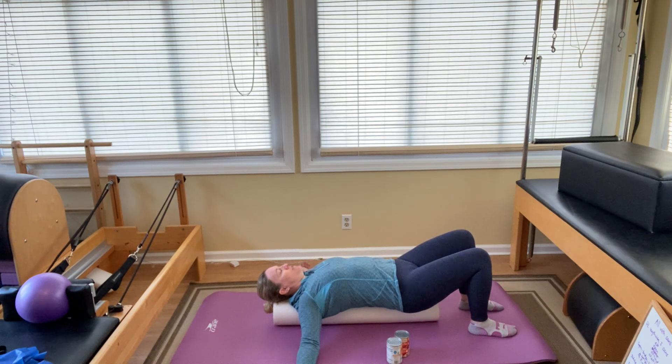Feel the expansion of your ribcage as you inhale and note the closure of the ribcage as you exhale. Two more times. Excellent.